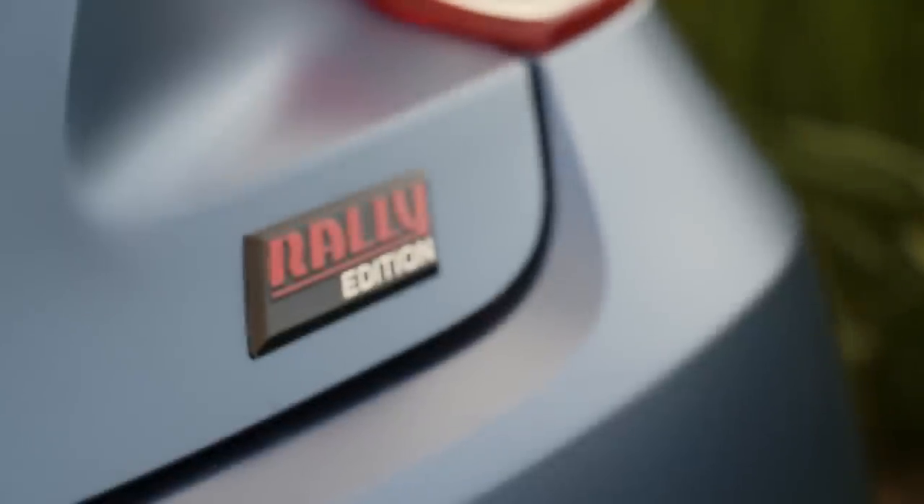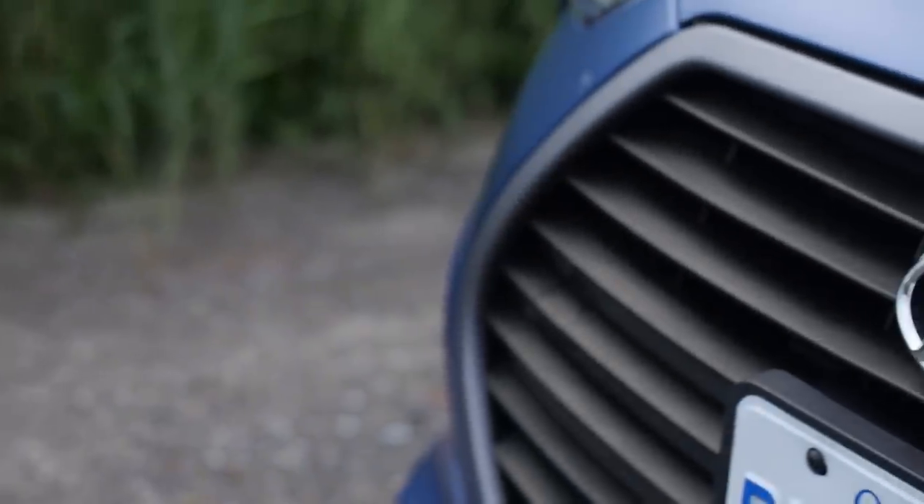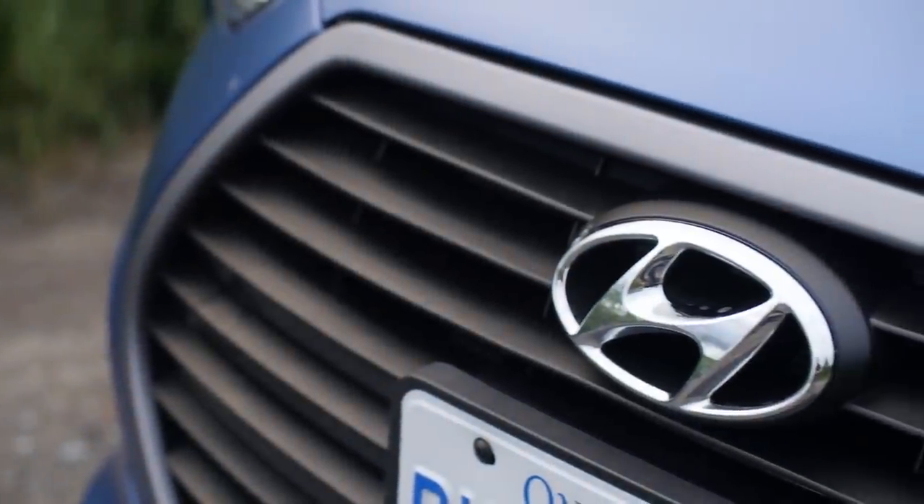The thing about this Rally Edition, and what makes it interesting for me — at least what piqued my curiosity and why I wanted to drive it — is because it's actually a tuned version of the Veloster. It's a factory-tuned little hot hatch, and it doesn't have the wick totally dialed up, but it's got a few things that do make it more compelling than the regular Veloster.